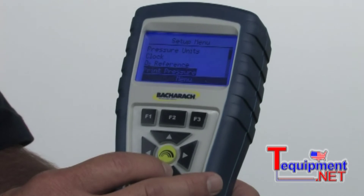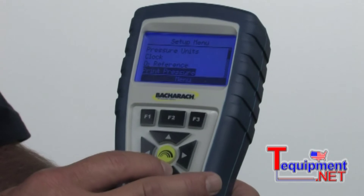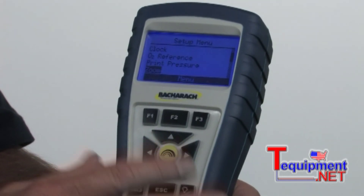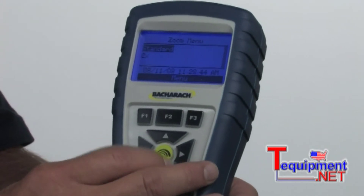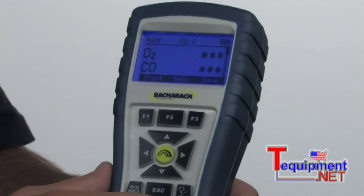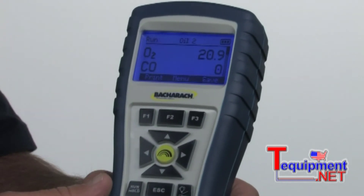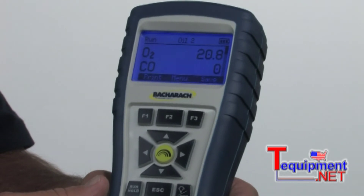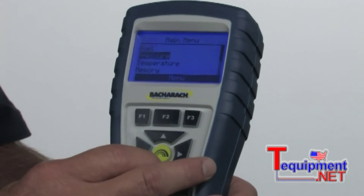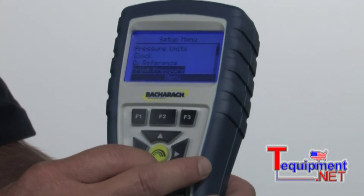A lot of times you're taking combustion and draft readings from different places, so you might not want to have them print out in the same location. We also have a zoom feature on this instrument — I really like this feature. We'll hit enter, then zoom. Now when I go back to the instrument, you can see we've zoomed into just two readings as opposed to seeing all the readings at once. Okay, we'll go back into menu, back to setup — we just finished zoom.